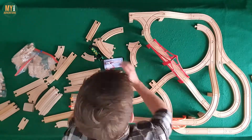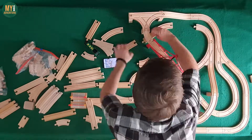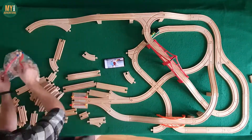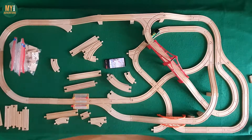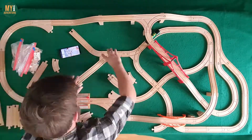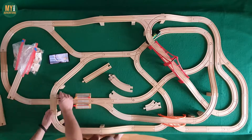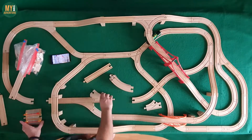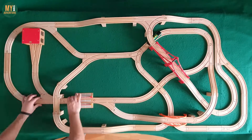Whilst constructing the layout we noticed a track going under an ascending straight which would have caused issues for some of our trains, so we rerouted this under the bridge. Likewise, the Brio switches that we have can't be elevated in the same way as in the original, so we've had to substitute in a T-junction in place of that. Beyond that we adjusted the positions of a couple of switches to accommodate the table size and the engine shed placement, but these were minor changes that didn't impact the overall running and look of the layout.